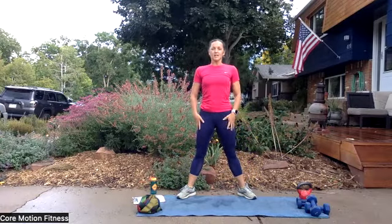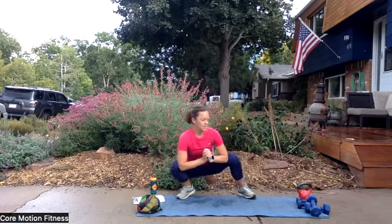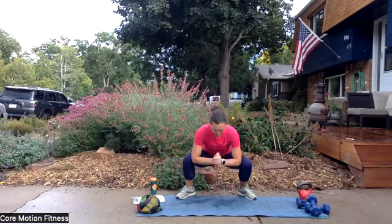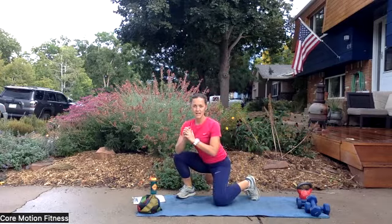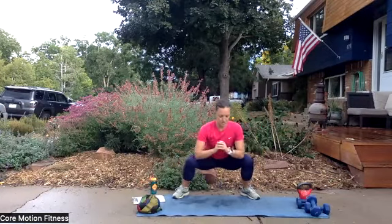Just come up out of that squat, and then go back down. Getting up is the hardest part, right? Just side to side, rocking around, and then come out of it. And then one more time we're going to go down; this time it's going to look a little different. So only if you're comfortable doing this, I want you to drop one knee down, and then come right back up to your squat, and then drop the other knee down, and come up to your squat.